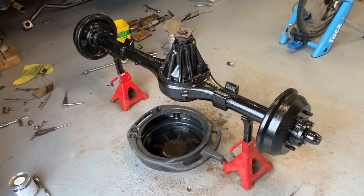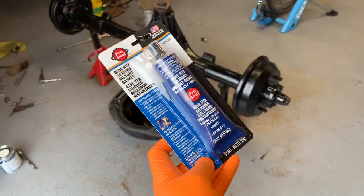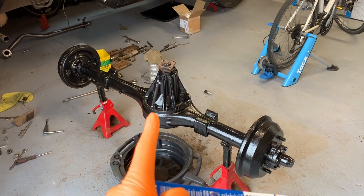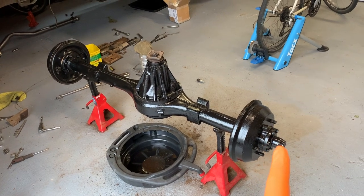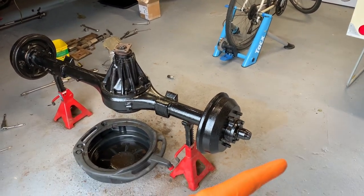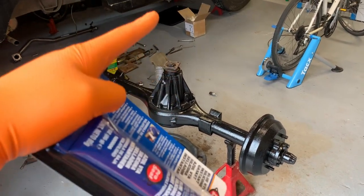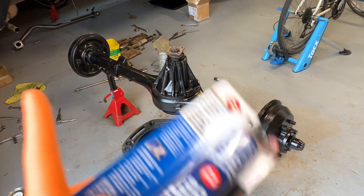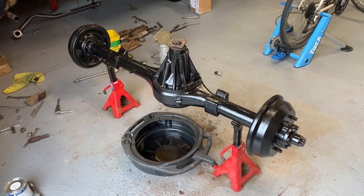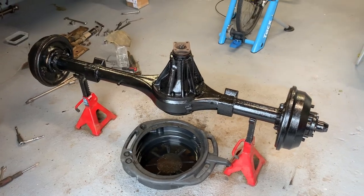I finally managed to find a motor factors that had some sealant. This is silicon instant gasket, and I'll use it in combination with the proper paper gasket, and also use it on the end hub gaskets. Next job is to take those six bolts off around each end of the hubs, slide the half shaft out a little bit to give enough clearance to lift the differential to the side, scrape the old gasket off, put the new gasket on with the sealant, and then repeat the whole process in reverse — hopefully giving an oil-tight axle.